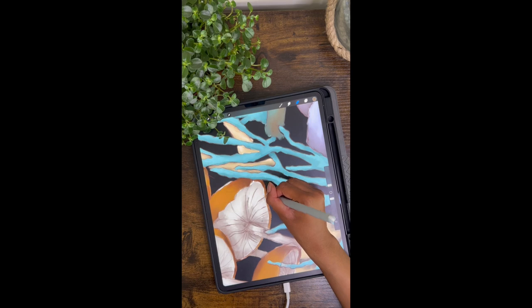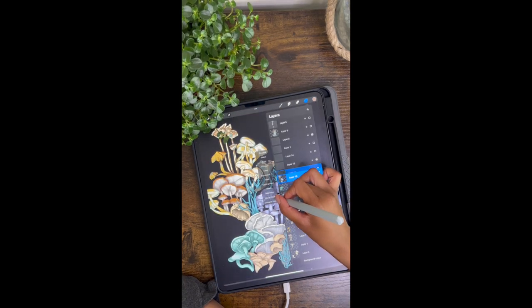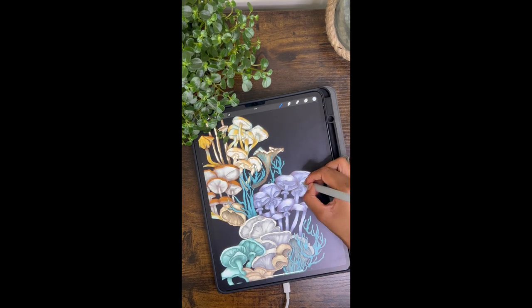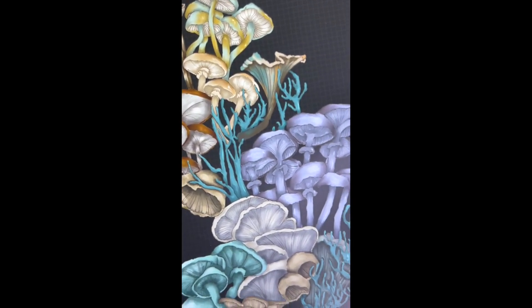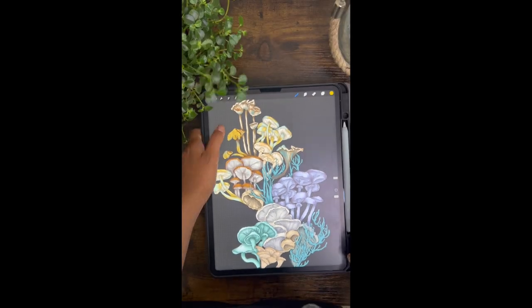I hope you all enjoyed this quick little video — it was a pretty short one but I just wanted to show you guys how I did the mushroom piece in case you were interested, and I also feel like it deserved its own screen time. Don't forget to like as it really helps out the channel, and also subscribe if you enjoy my content. I'll see you in the next one!